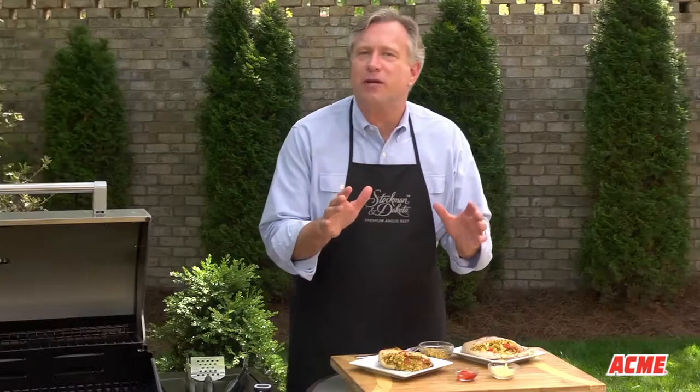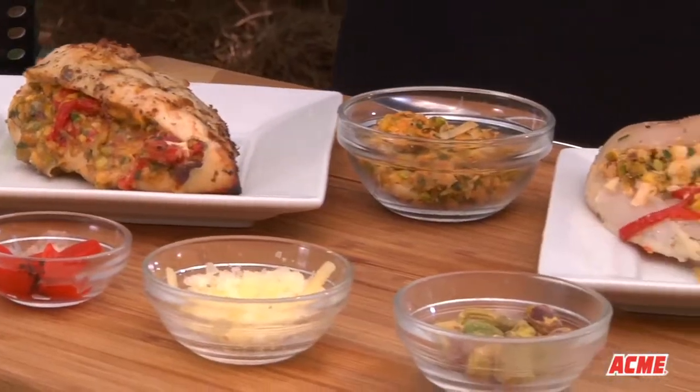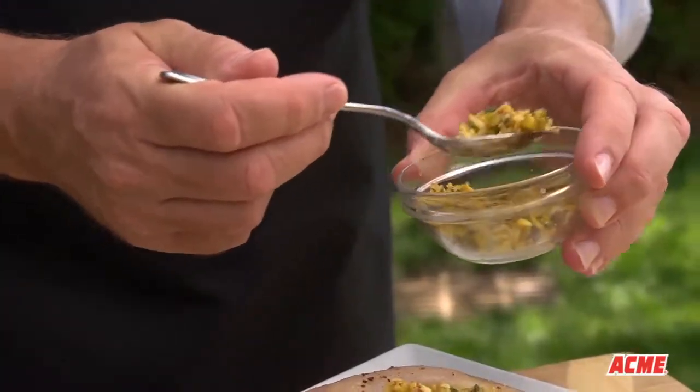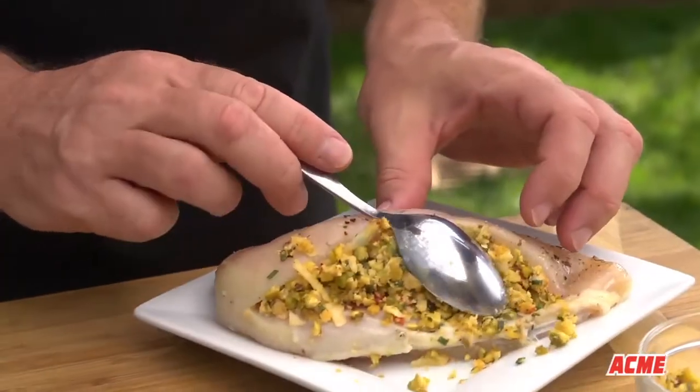Stuffing chicken breasts with several stuffing variations rolled or pocketed is another fun and easy way to liven up your chicken. Today we're going to show you how to stuff your chicken breast with a mixture of red bell pepper and Swiss cheese.